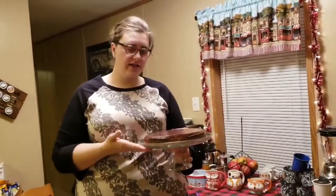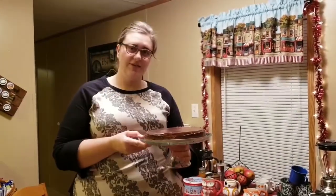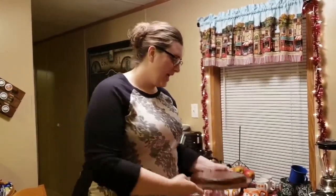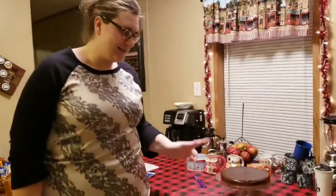I went ahead and transferred it to my serving dish. When I poured the ganache on it, a little bit drained down the side which looks cute. If we look tired, it's because it's 6:30 in the morning — a little too early for cheesecake — but I have to get on the road so I can get home. That's why we look exhausted. So let's try this!